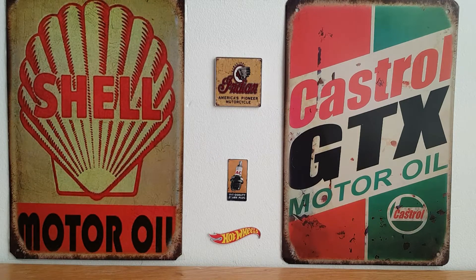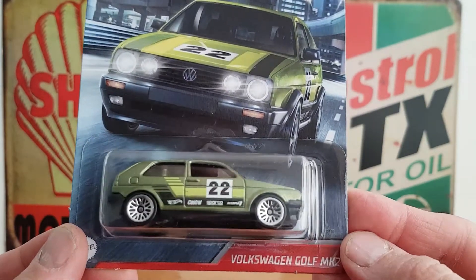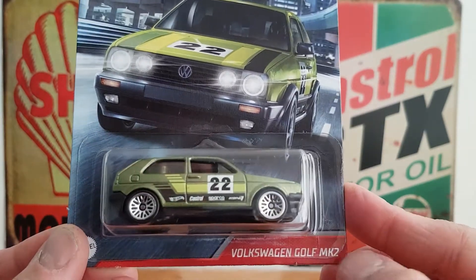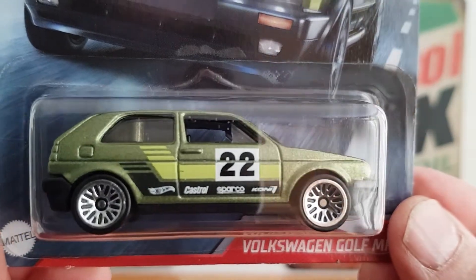That being said, whilst I was out, I did pick up a couple of cool castings. One of the cars I picked up is this cool Volkswagen Mk2 Golf — or Volkswagen Golf Mk2 — in this lovely metallic sparkly green.